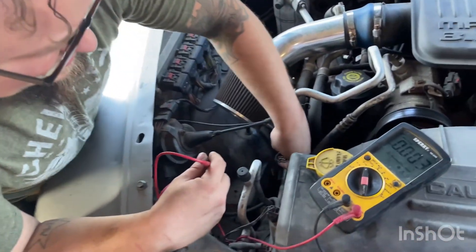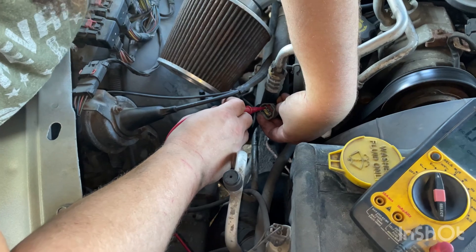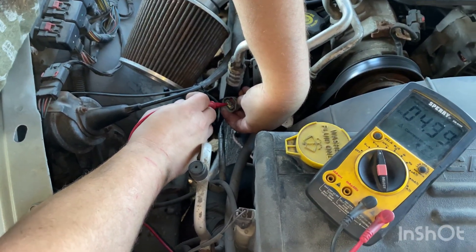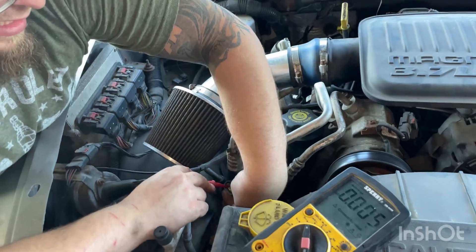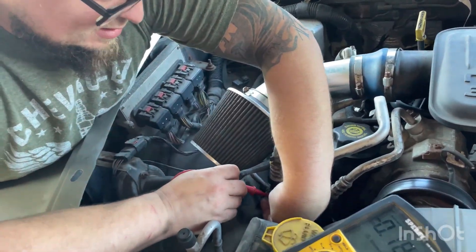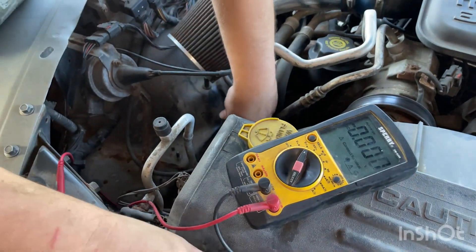With the key on, engine off, we've got five volts on both outside prongs of the wiring harness connector. Your middle terminal should be a ground. Put your tester on positive, then your black lead in the middle, and it should go to 12 volts — and we're good.